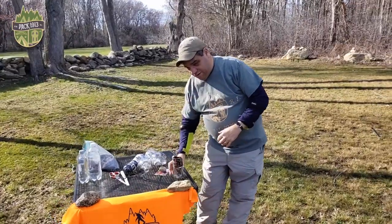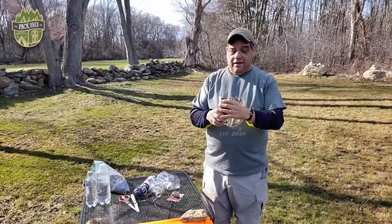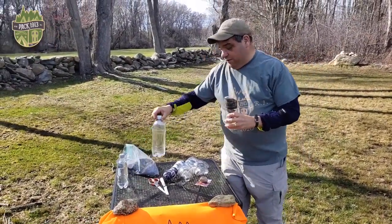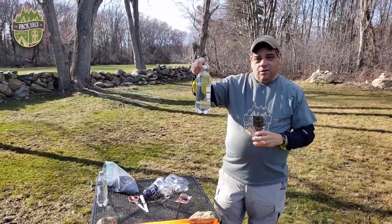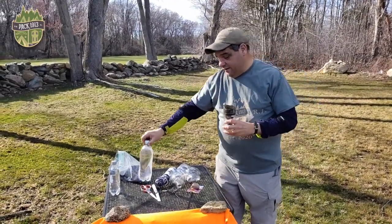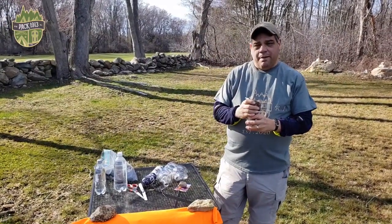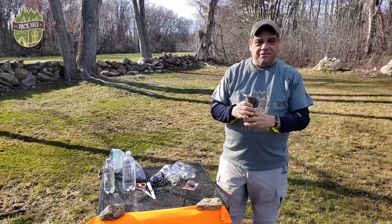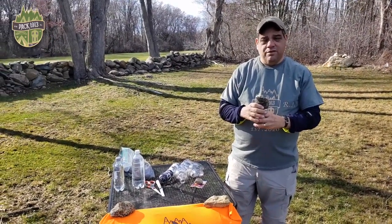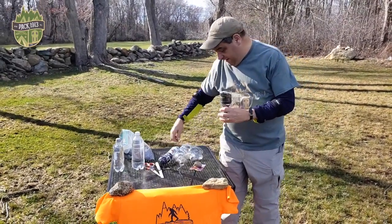We've done this before — we did it years ago. So this is the finished product right here. It's just a normal soda bottle, a small one or a large one. We take the labels off because we need to see what's going on inside. Then you just cut it in half with a knife or a pair of scissors — this is something you need your mom, your dad, or one of the adults to help you with. You don't want to use sharp objects in your hands.